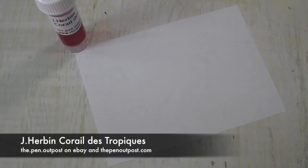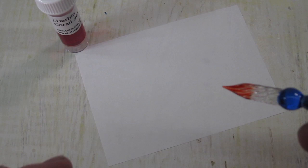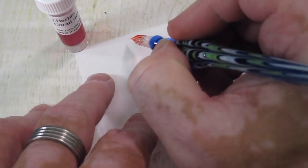Hey everybody, this is Mike DePena, host. For this video, we're going to be working with Jacques Corbon's new ink called Coral de Tropiques. This is the third of the five new inks that we're going to be working with today.